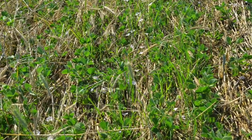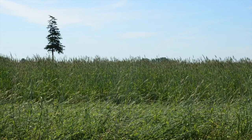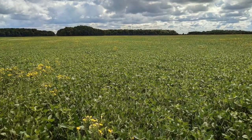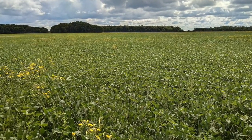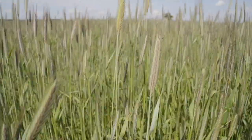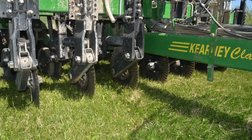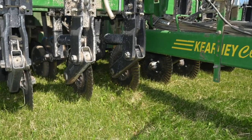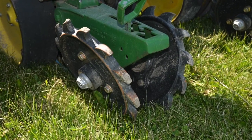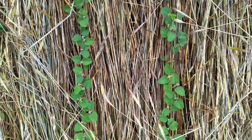Based on the first couple of years of experience in Ontario, there are a few clear keys to success. First, select a field with low to modest perennial weed pressure and good background fertility. Next, treat the rye cover crop like a crop — seed it early, thick, and ensure it has adequate nutrients to thrive. And last but not least, pay close attention to soybean seeding details. Use well-maintained seeding equipment that has been modified for high residue conditions, and don't be afraid to use a high soybean seeding rate.